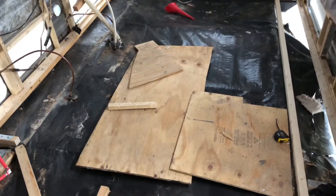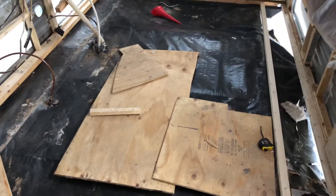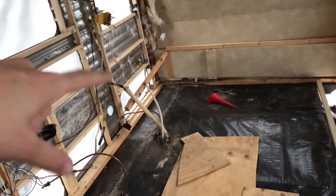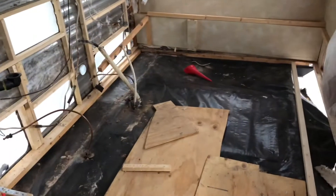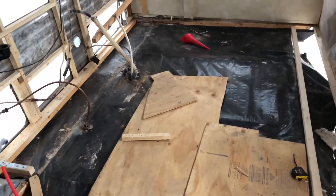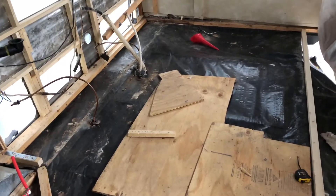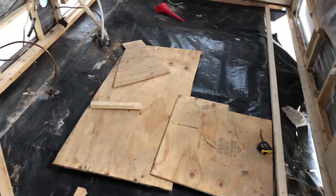Next week we're going to be purchasing our insulation for the flooring. And then we'll get started on finishing up putting in insulation for these walls over here as well as the bathroom wall. Just wanted to update you guys — I will try to do some more updates. We just haven't gotten a ton of stuff done recently, so I didn't feel like making a video for every little thing. But I'll keep you guys updated.